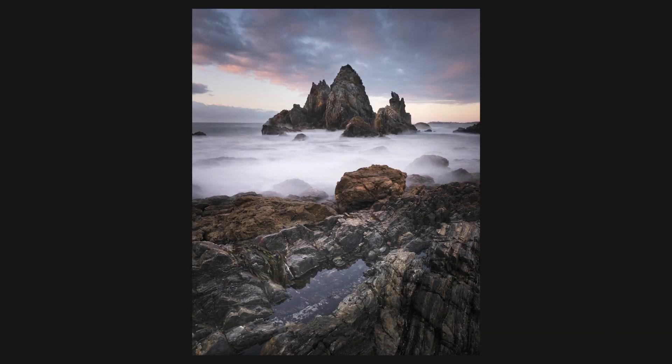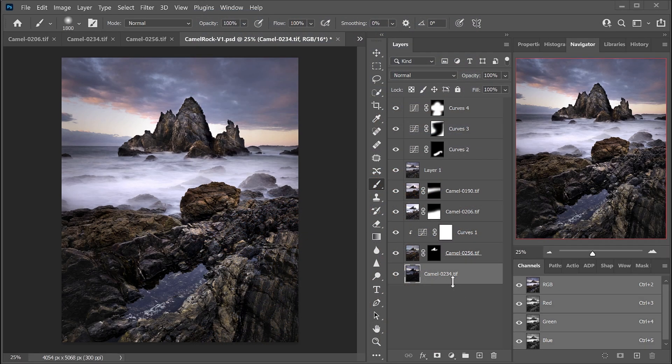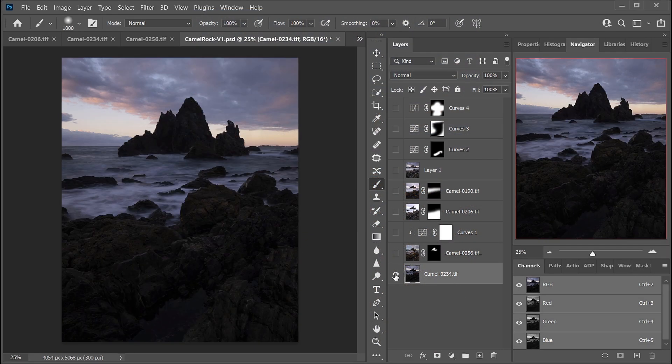A lot of people ask me when I go out and take photographs do I know what it's going to look like at the end — and the answer is yes and no. On this occasion I had a bit of an idea of what I wanted: some detail in Camel Rock, a really good-looking sky, and detail in the foreground rocks which leads the eye into the composition. So looking at this, what was my starting point? It was quite different. Let's go and have a look at the four exposures I've chosen to work together into the final composite image.